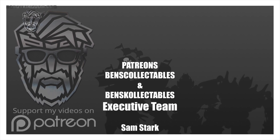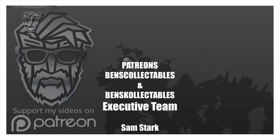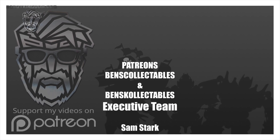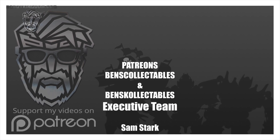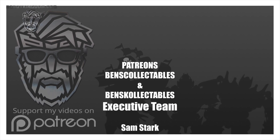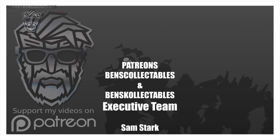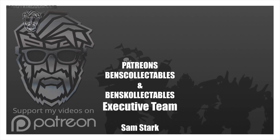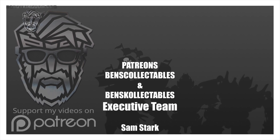Thank you all for watching — Bonecrusher should be up within the next couple of days. I am behind on my KO channel as I've just had so many good Hasbro products come in that I really wanted to cover them, but I will try to get up to date as soon as possible. Once again, thank you all for the continued support. Patreons, if you haven't already emailed me, you've got two more days to enter the giveaway. Until next time — from myself and Studio Series Optimus Prime Jetwing Prime combination — goodbye!